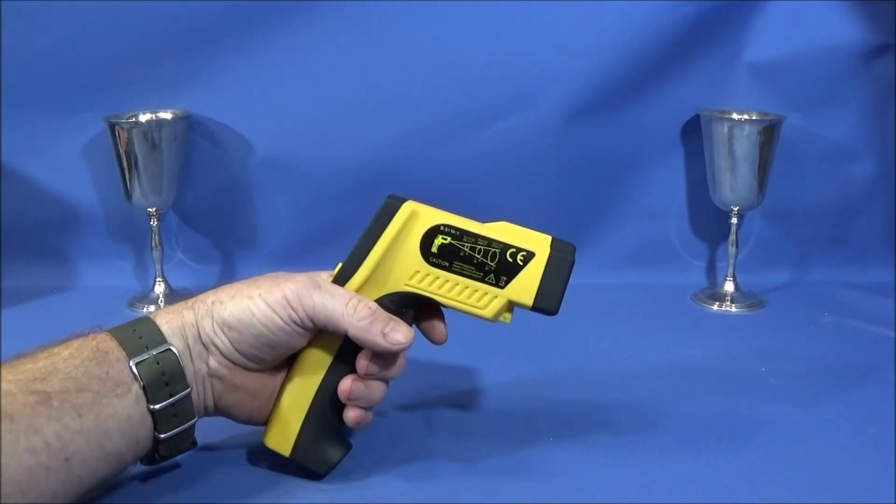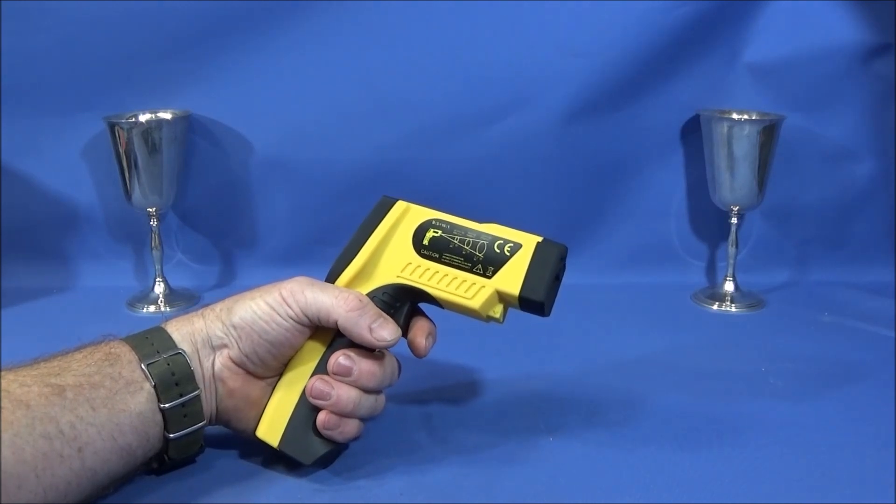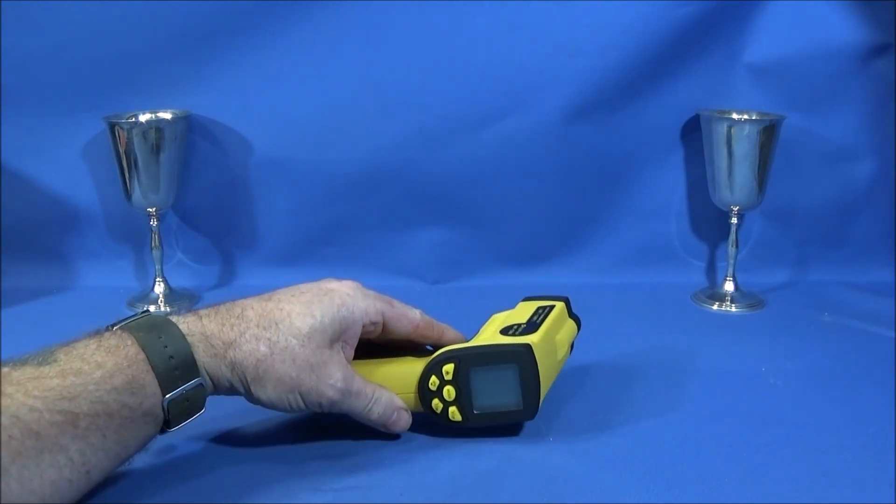So now I'm going to take it outside for a quick test on my homemade propane gas forge and just see what temperatures I can actually record.